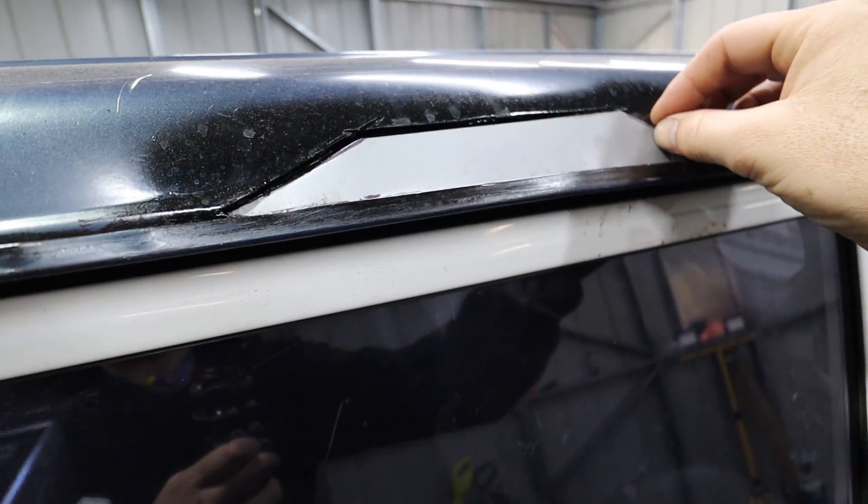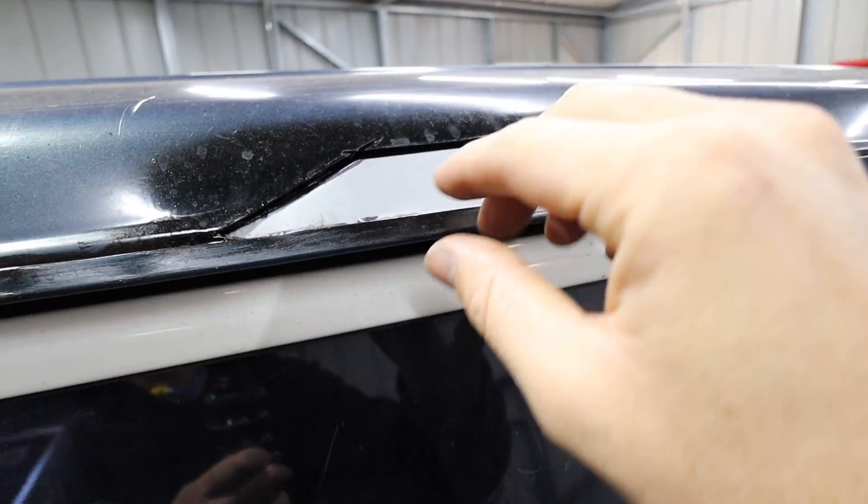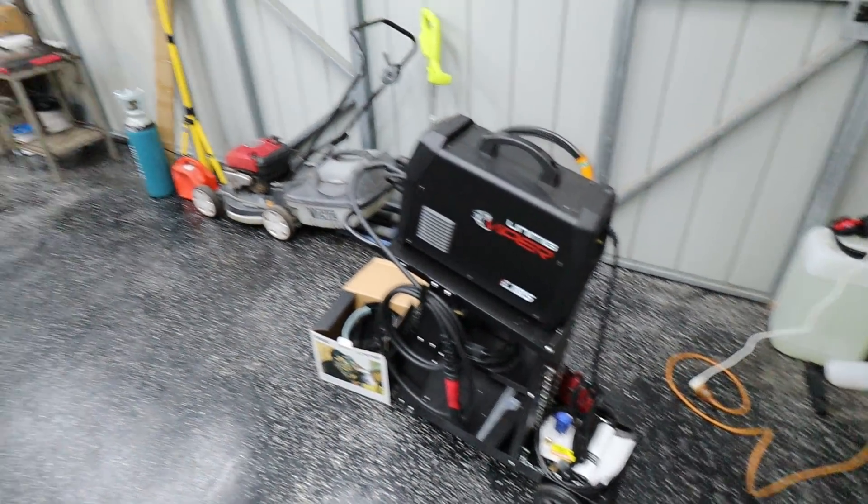So in the last episode we cut a lot of rust out of the roof. In this episode, what we're going to do is try and patch that up. I made these patch panels here and what I need to do is basically go around the edges, clean these up, make sure they fit in there perfectly and then tack weld them. And that means we get to fire up the brand new welder today.